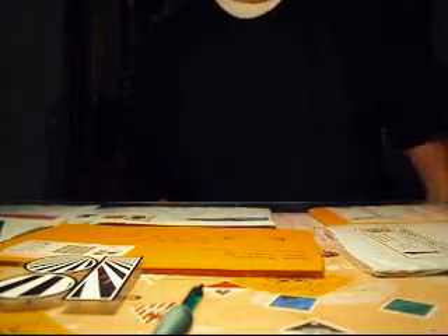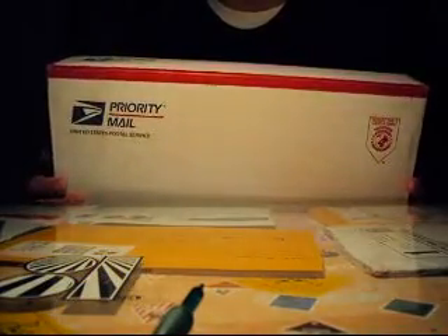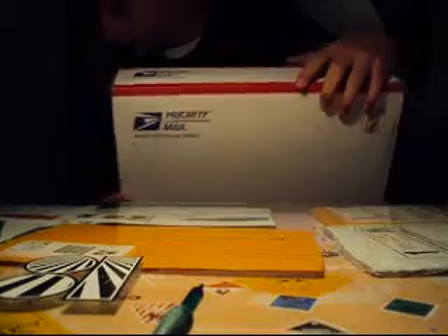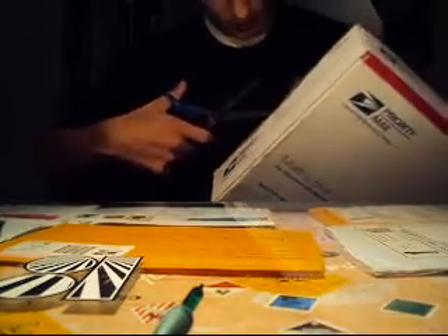Hey, what's up guys. It's Christmas obviously, and I just got my flat face package. I opened one of them and I got it, and I didn't want to open it downstairs so I brought it up here to show you guys. So I never even opened it yet, so let's just see what's in here.